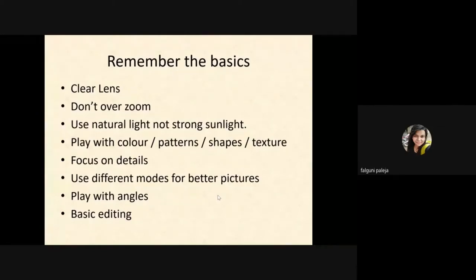The second important thing to keep in mind is to avoid over-zooming your images, because phone cameras are not meant for zooming. You can use 2x zoom — that is fine, but not beyond that.